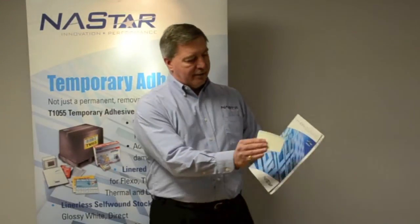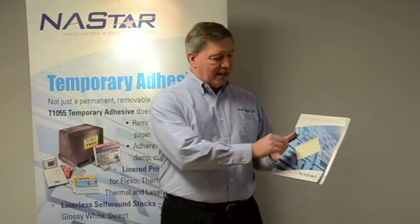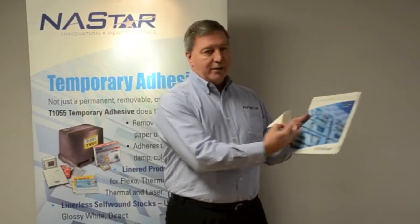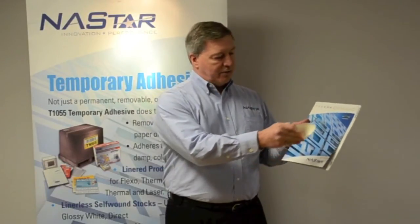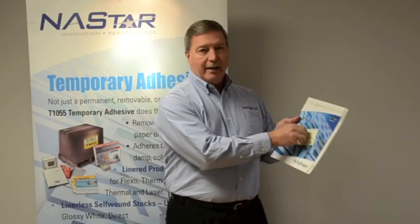Is it permanent? I place this label on this surface — will that label stay there and is it permanent? Yes, temporary is permanent. It will stay there until you're physically ready to remove it, at which time you can remove it. It removes cleanly, leaving no residue, and is repositionable — it can be applied again and again.